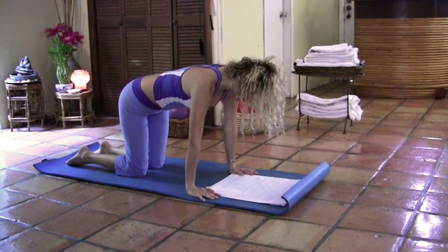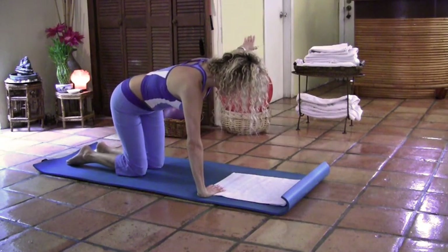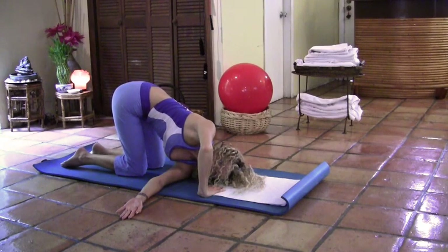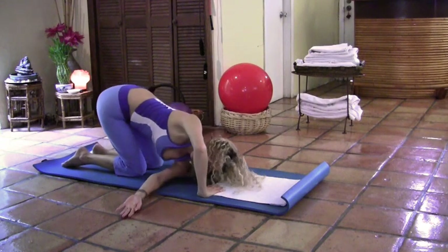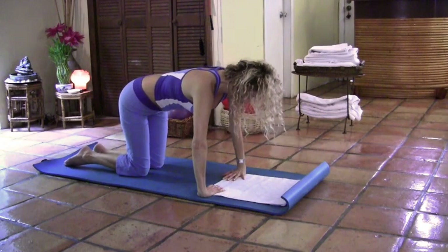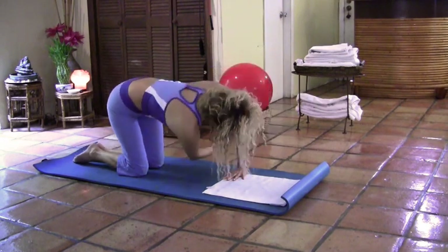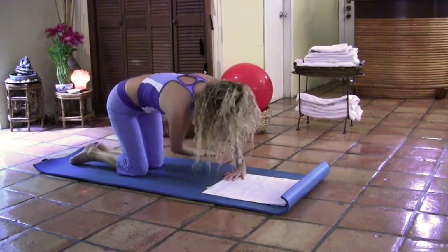Now we're going to do a stretch — thread the needle. Place the right hand to the inside. Lift the left arm, and as you exhale, place your shoulder on the floor as well as your head and your hand. Pull the belly button in. Allow your body to stretch — feel that stretch. Take a deep breath in, inhale, and as you exhale, press to come up. Switch arms — the left hand coming to the inside. Inhale, reach the arm up, and exhale underneath, placing the head, the shoulder, and the hand on the floor. Pull the belly button in. Allow your body to stretch. Take a deep breath in, and as you exhale, come up.